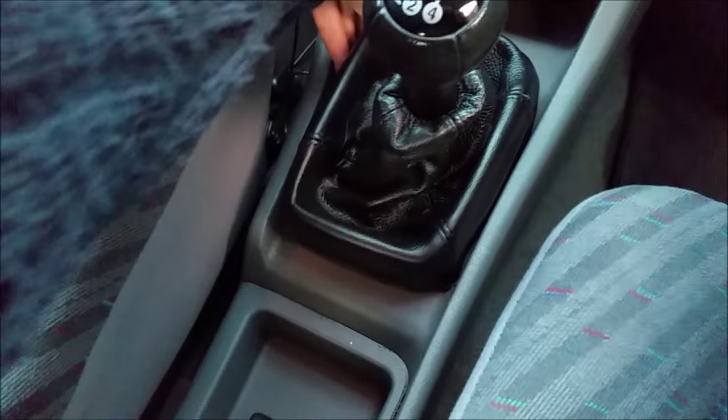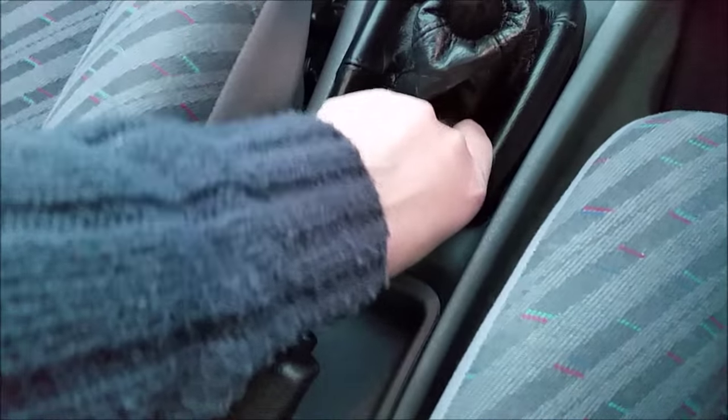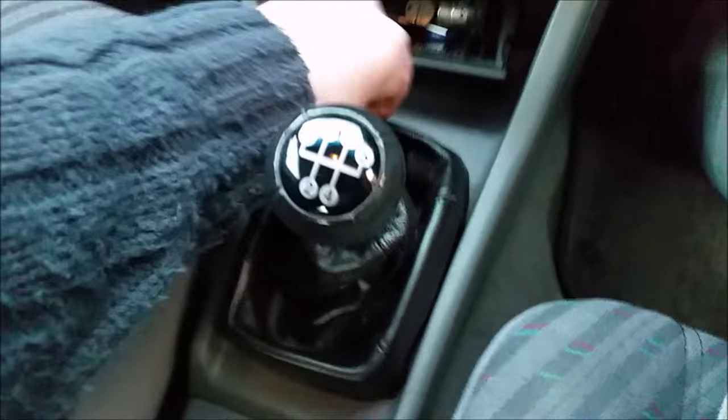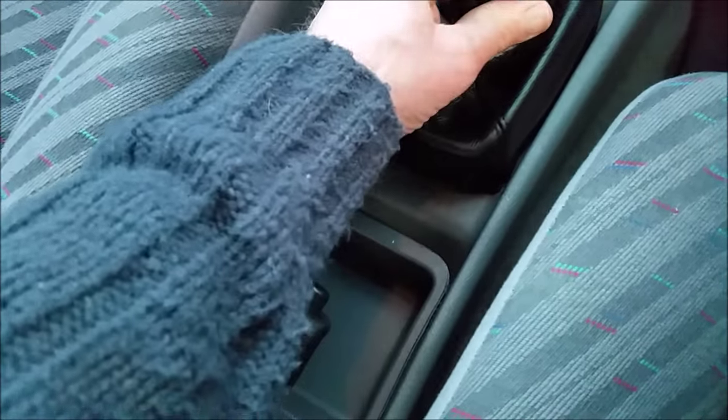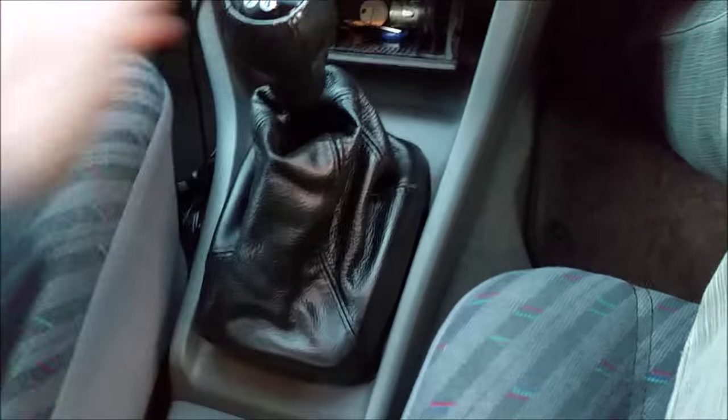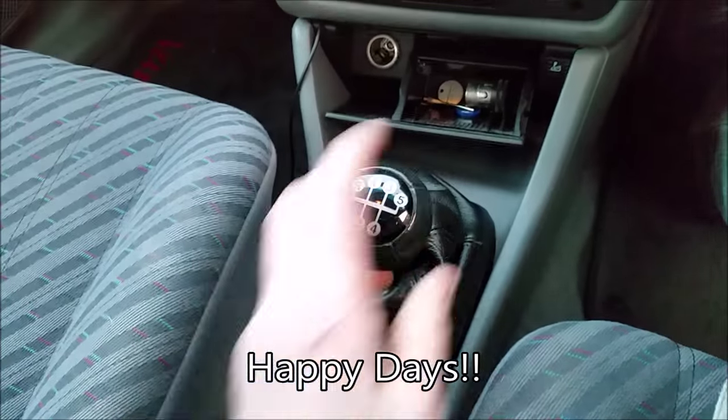Just pressed them all in until they've clicked. Plastic clips are secure, and as you can see — new cover on. Happy days!